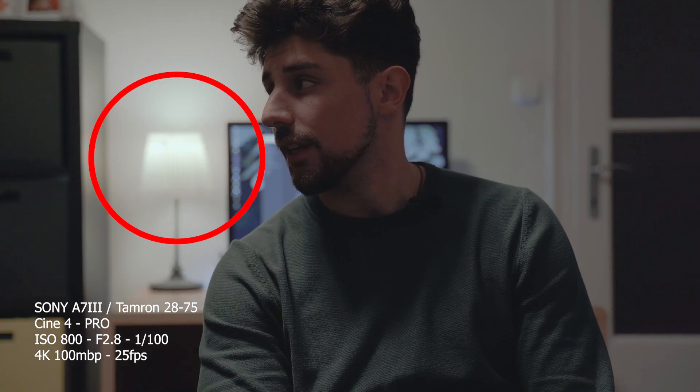Yesterday, I posted a video comparing my a7 III against the Blackmagic Pocket Cinema Camera 4K, and my result was that the full-frame sensor gave better dynamic range and I didn't find the color to be so much better on the Blackmagic rather than the a7 III. My secondary priorities were portability and ease of use on a gimbal. So the a7 III was a big winner — but I got it all wrong.